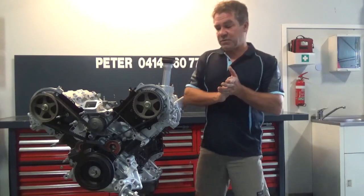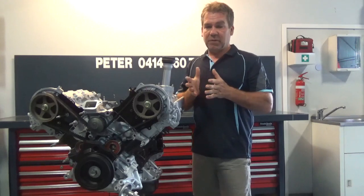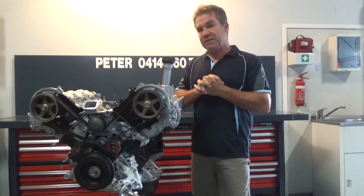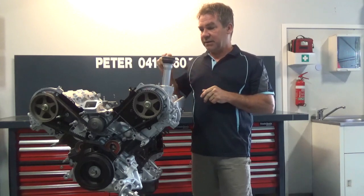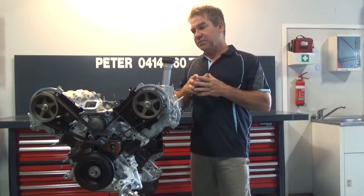Hello everyone, Peter here again. Just want to run through today the 2UZ-FE engine fitted to Land Cruiser and Lexus. We do a reasonable amount of these, probably 40 a year. This one is out of a 100 series — you get them out of 100 series and 200 series.